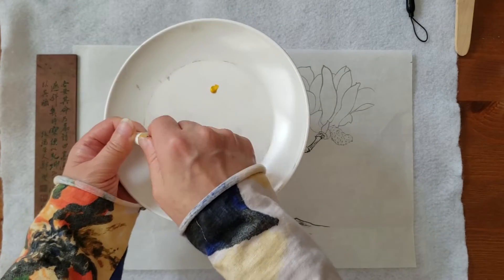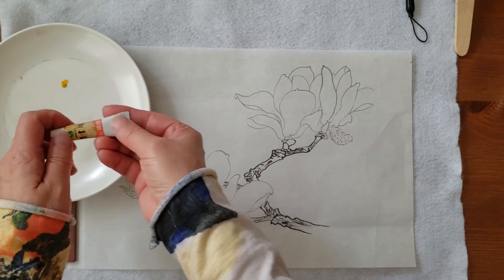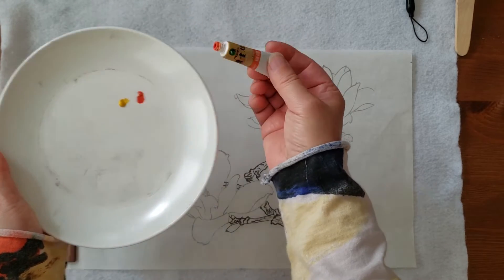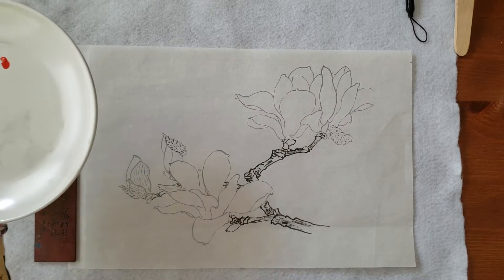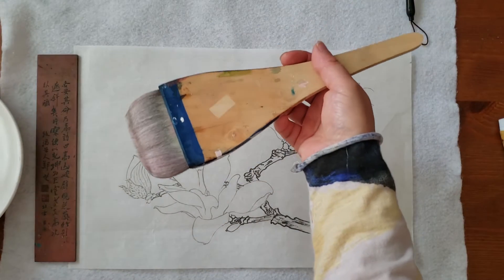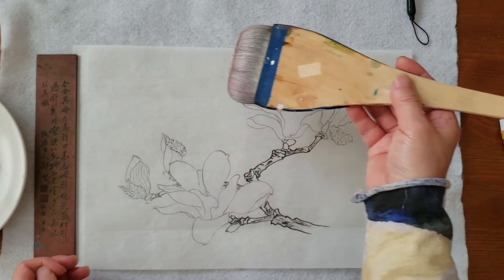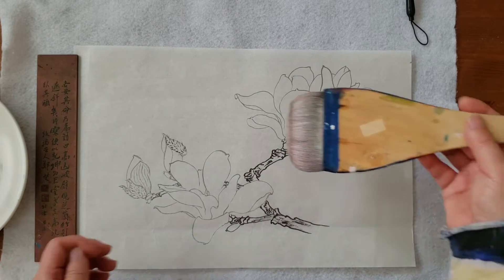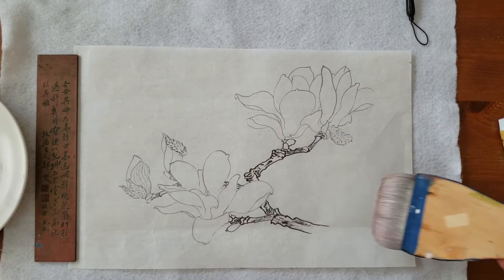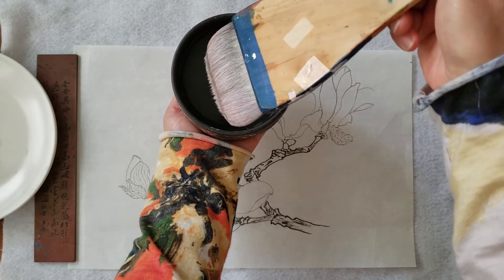They need to test it for a few minutes and then try it on the real paper to see if the color looks correct to your eye. The brush I'm going to use is this flat brush with soft hair bristles, because I need to dye the whole background. The flat soft brush helps keep the strokes even — we don't want stroke traces showing.